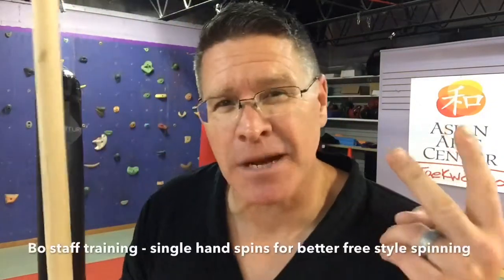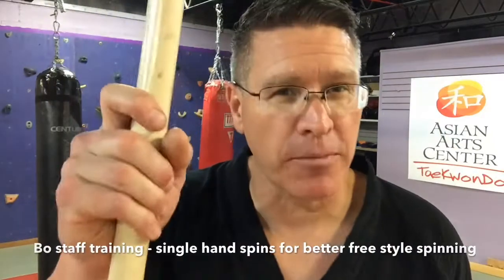In this video you're going to get better at freestyle spinning with your bow staff. This is number two in this series. Grab your bow staff and follow me.